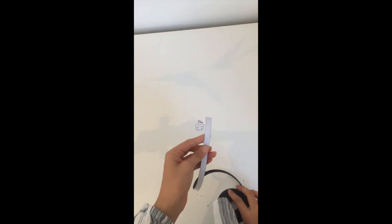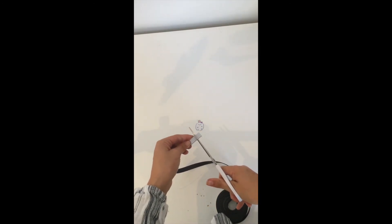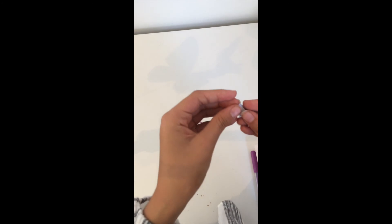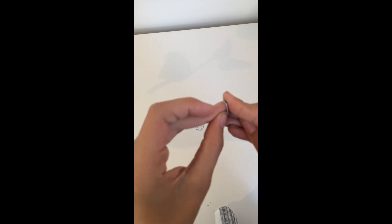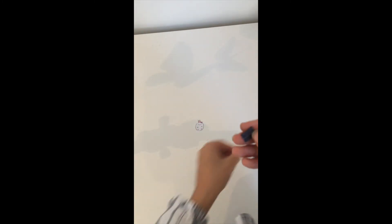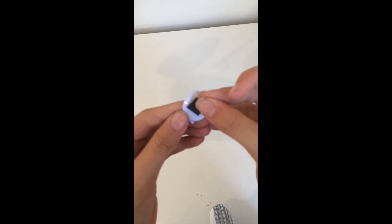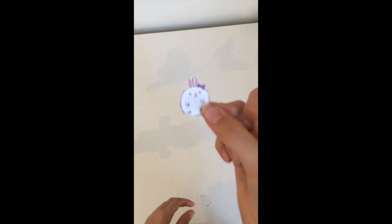Now you've cut it out, all you need to do is attach the magnets to the back of it. Get your magnetic tape, cut off about this much, then peel off the sticky back and stick it in the middle of the back. And there you have it — your homemade magnet.